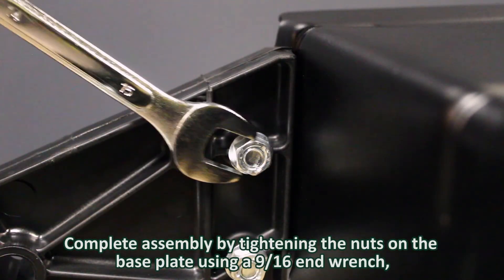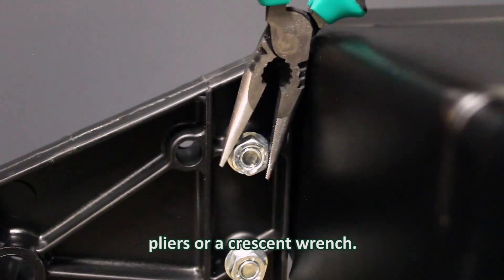Complete assembly by tightening the nuts on the base plate using a 9/16 end wrench, pliers, or a crescent wrench.